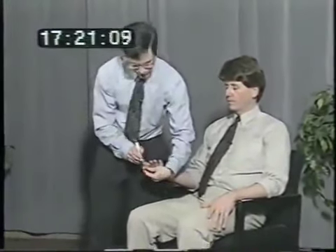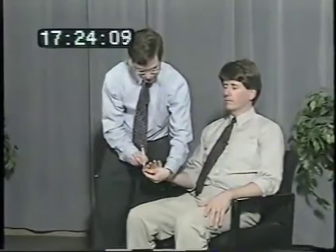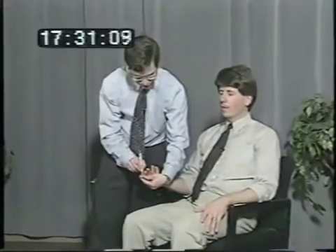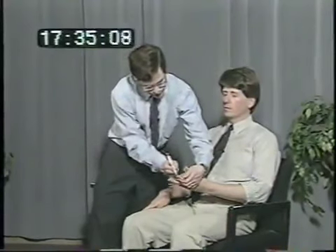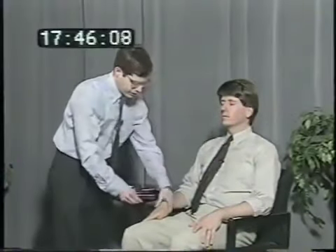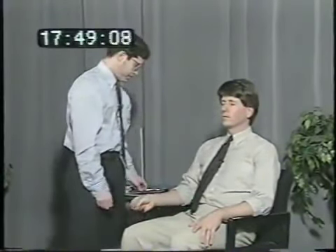I'm going to write some numbers on your fingertip here — close your eyes and tell me what number I write. Three. One. Four — graphesthesia testing. Same thing over here: eight, one — testing the other hand. Close your eyes again, tell me what I put in your hand here — stereognosis testing. It's a coin, might be a dime or a penny. And over here? It's a coin, it's a nickel.